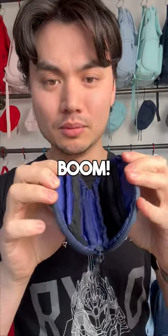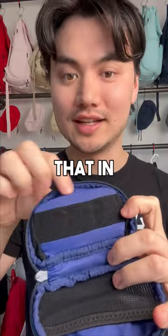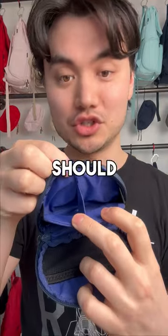Open it up — look at that. You got a spot for three memory cards, because most people probably aren't shooting more than that in a day. And then two batteries, which should be plenty right there.